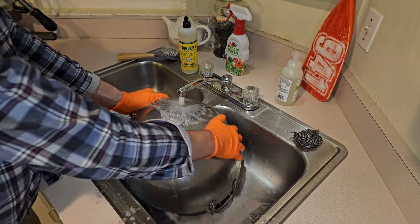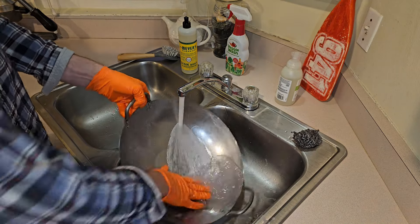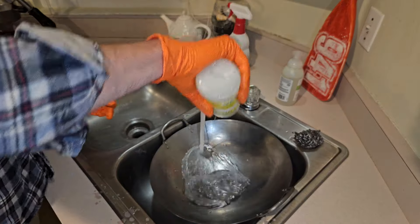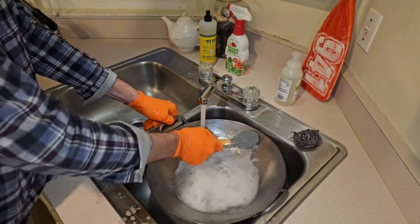Next I rinse off the baking soda and vinegar with warm water. Then I use hot water and detergent and I scrub it again.